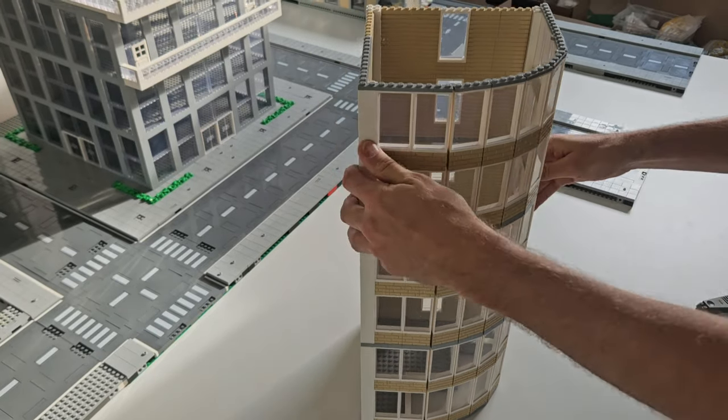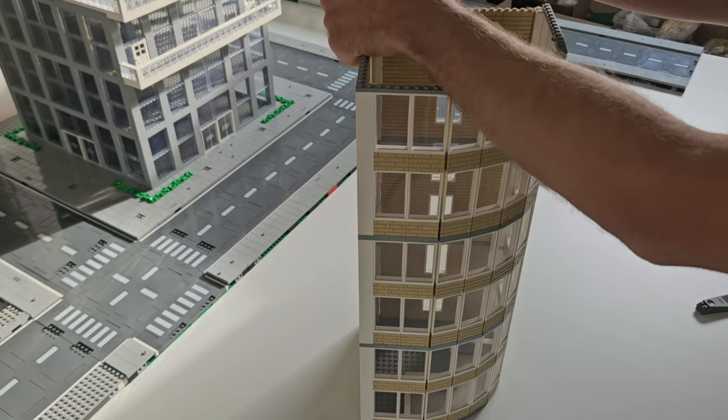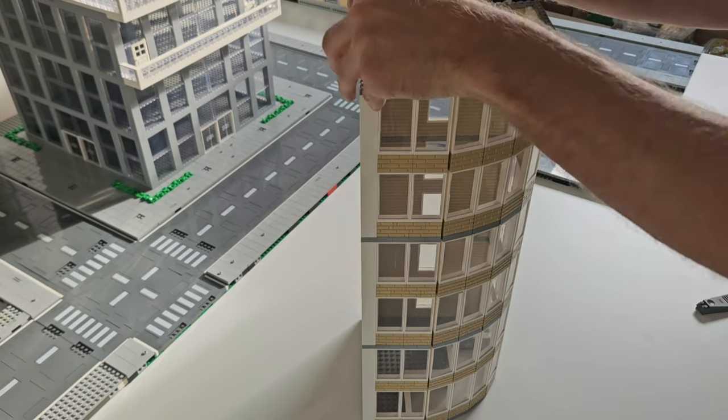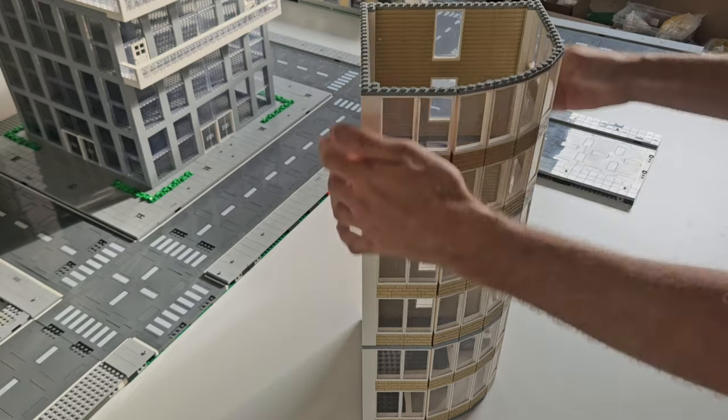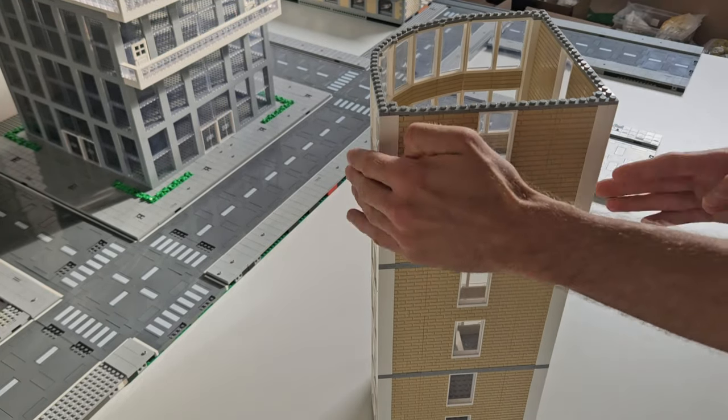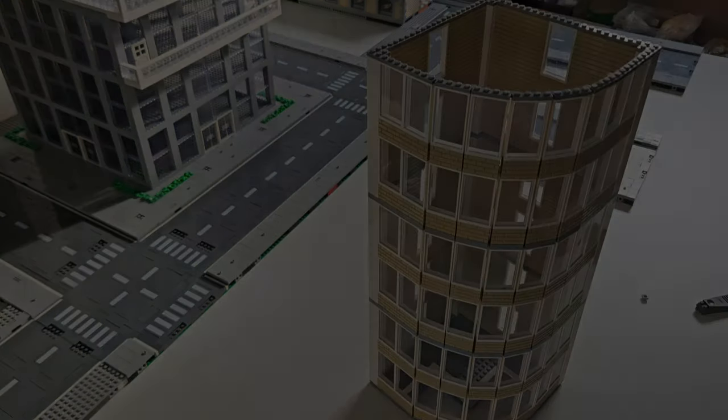The office consists of two different parts that are easily detachable for later interior work. As you can see, this building is also built on a 32x32 studs baseplate, according to MIL's rules. This allows us to relocate the building to a different spot in the city later on.